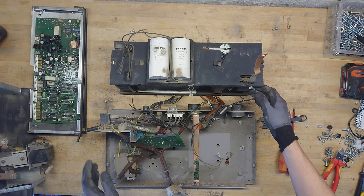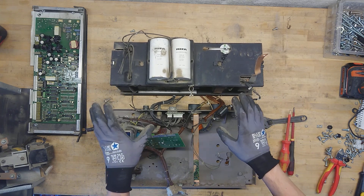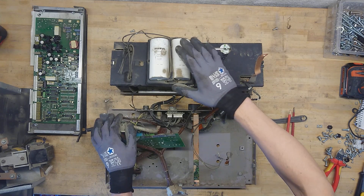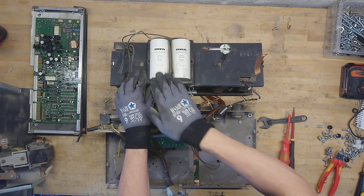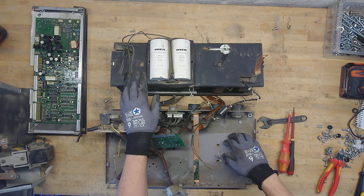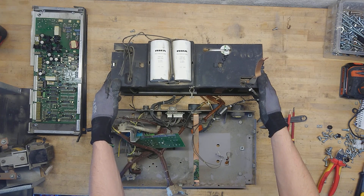The inverter itself is encased in this black plastic. It's very dirty because this was the main airflow tunnel. As we can see, they actually placed the DC bus capacitors on the outside to spare them from the huge amount of heat generated inside the ducting tunnel.